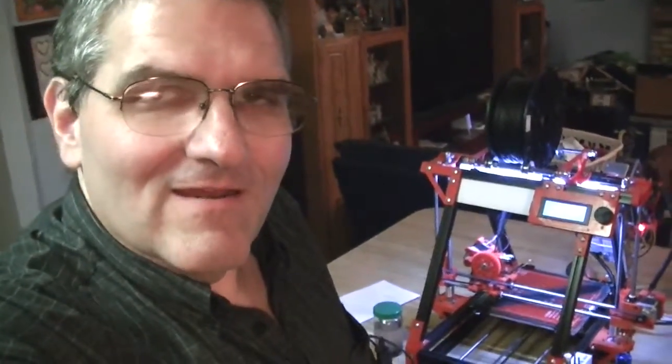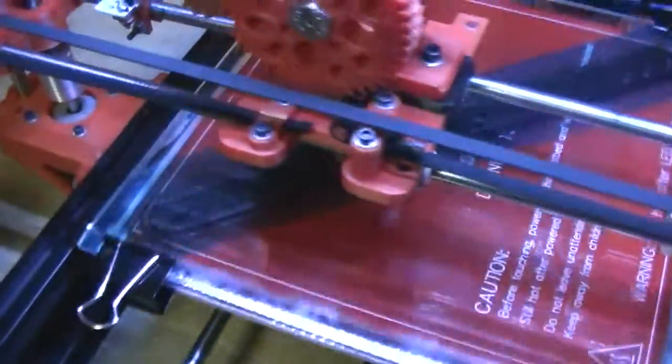Hello everyone. Tonight on Adventures with Paul we have some supplemental information that I wanted to add in. We're in the middle of printing another one of my long mounts for PC board, and I wanted to show exactly what I do on the ends here.